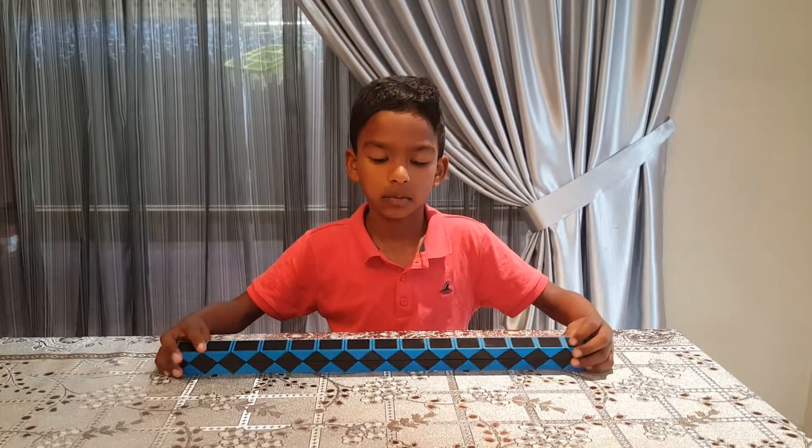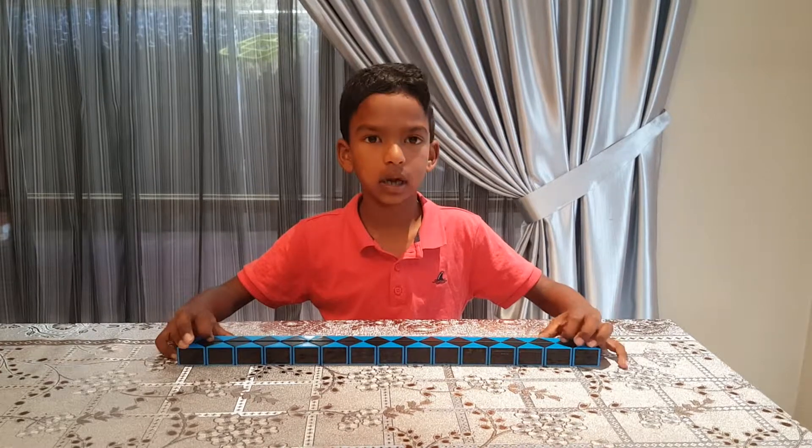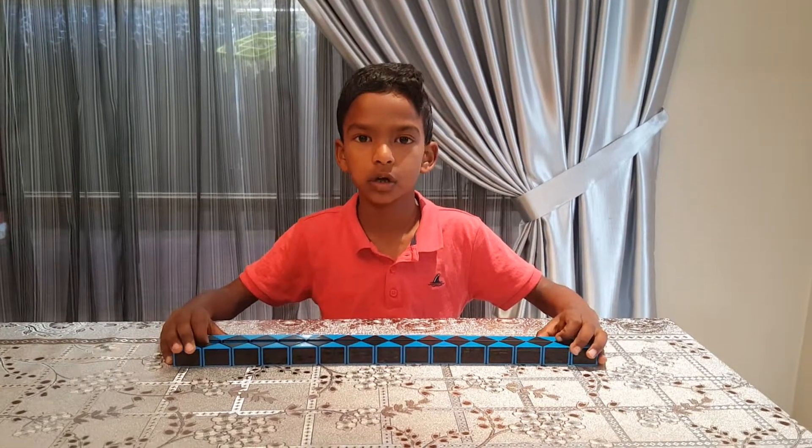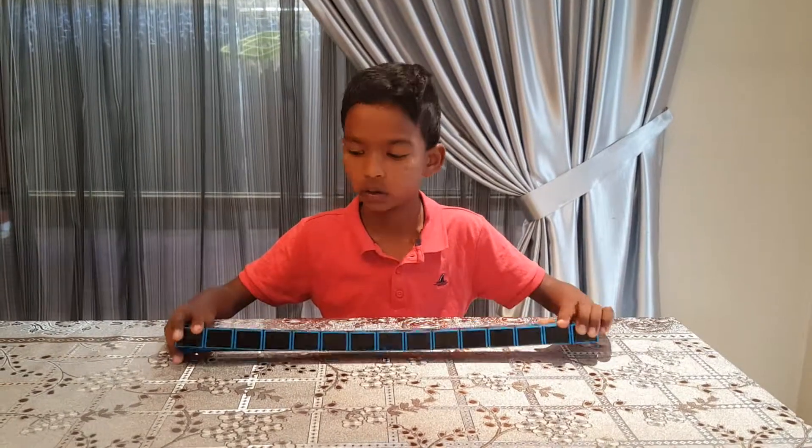Today I have another video. It's going to be a Rubik's snake video. Before we get started, click that subscribe button and turn on the notification bell — it gives us a huge thumbs up so you never miss one of our videos.